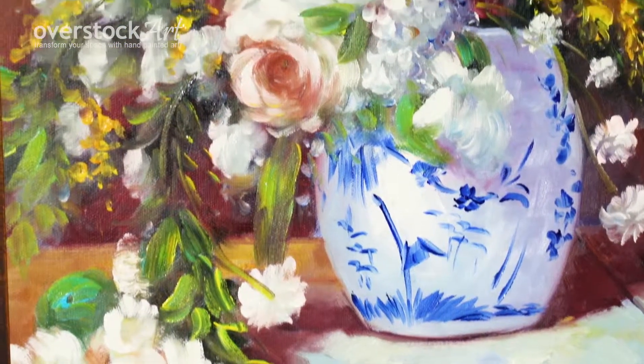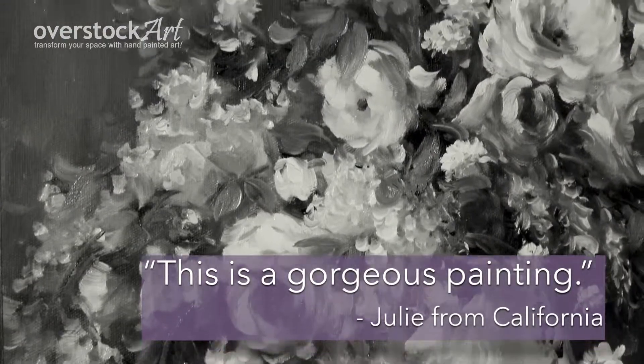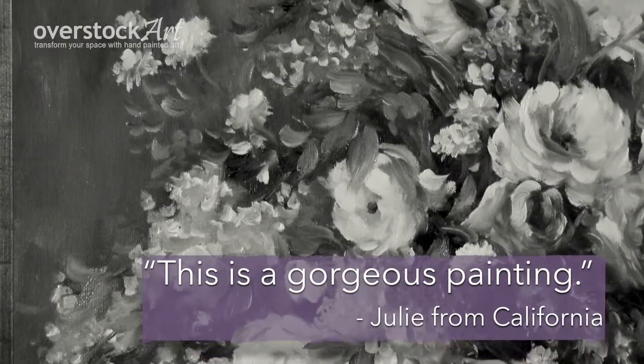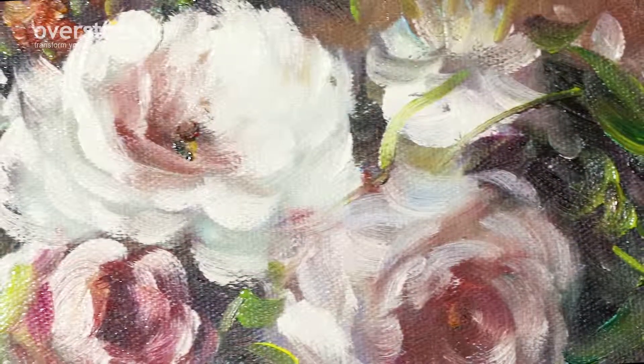Custom sizes can also be quoted upon request. Julie from California says, this is a gorgeous painting. Bring the beauty of hand-painted art into your home and transform your space.